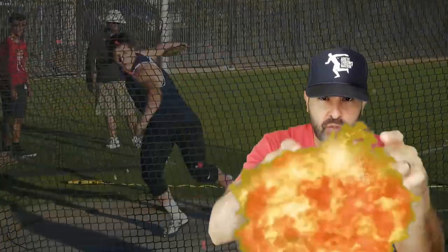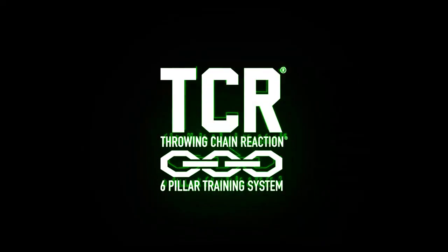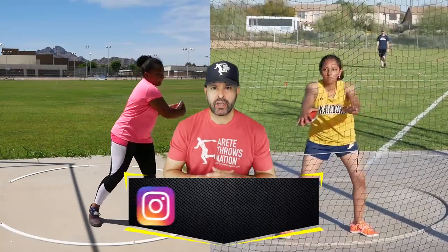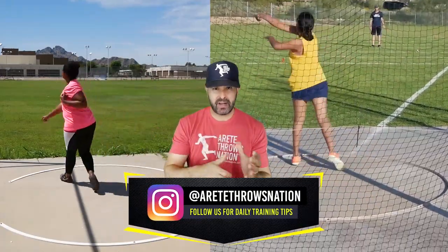Ready to learn how to lock down power and smash the finish? We're going to talk about part two of how to throw the discus in this video. Hey everybody, it's Eric Johnson from Merite Throws Nation. In today's video we are going to continue from our last video, which was kind of a setup.